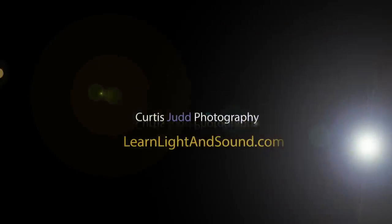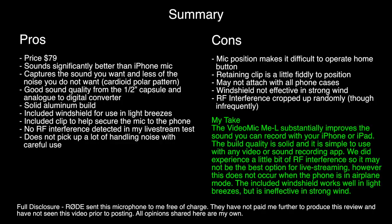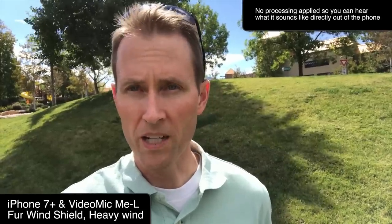In this episode, we'll take a look at the Rode VideoMic Me-L. This works with iPhone or iPad via the lightning connector, and it records mono and can play back stereo from your phone or iPad. Let's get you some audio samples so you can see what it sounds like — this entire episode is recorded with the VideoMic Me-L.